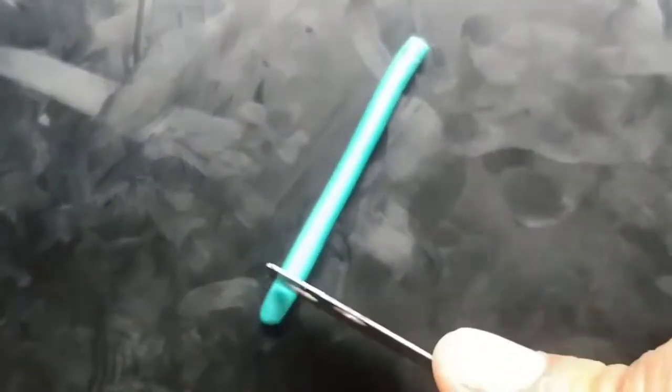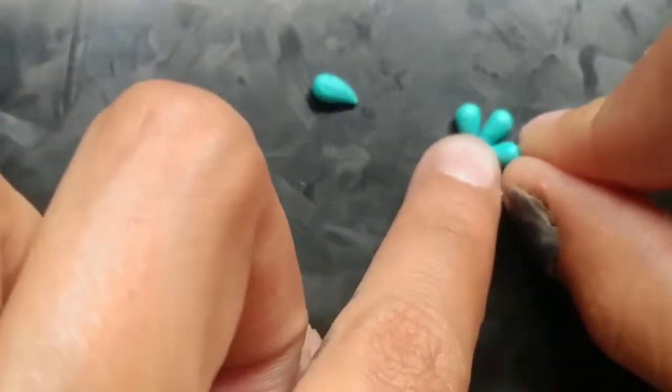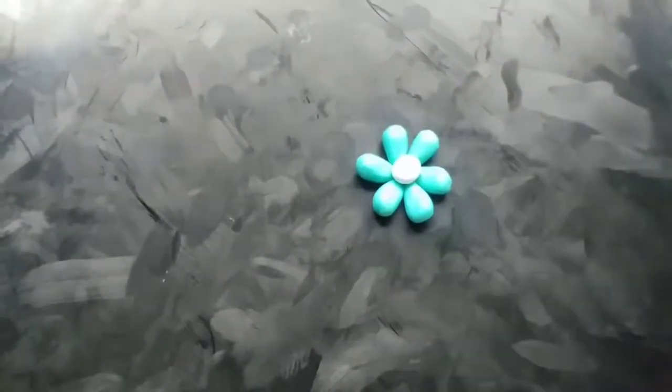Next we are making a flower. Taking the teal color, rolling out a small little log, and cutting out six equal parts — these are going to be the little petals. Now just a basic teardrop shape — rolling them into balls and then putting pressure on one end to make the teardrop shape, using the back of my palm to roll them out. Once I have them all shaped, I assemble them and attach them all by the pointy tip. Add a little ball in the center and bam, you got your flower.